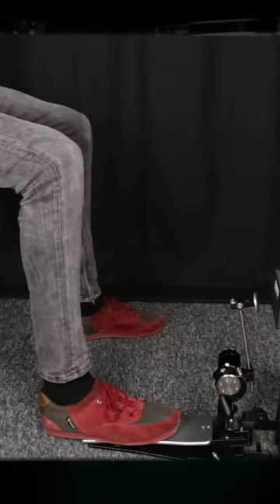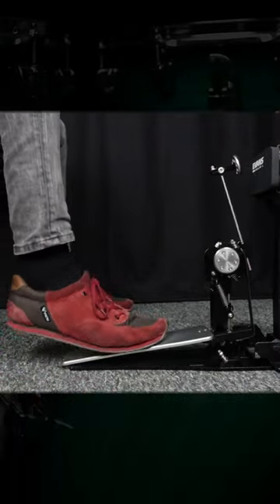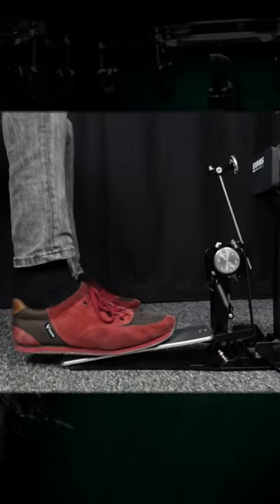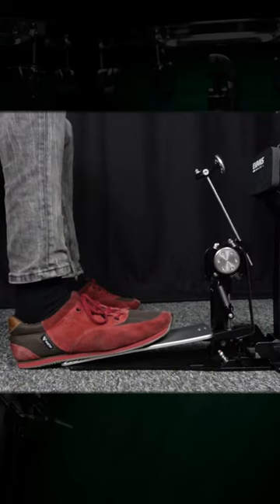I would recommend to then quickly relax your foot again and let it roll back, so that the beater can bounce back. Why this is so important, I explain in detail in my course on foot technique, which you can find for free on my YouTube channel.